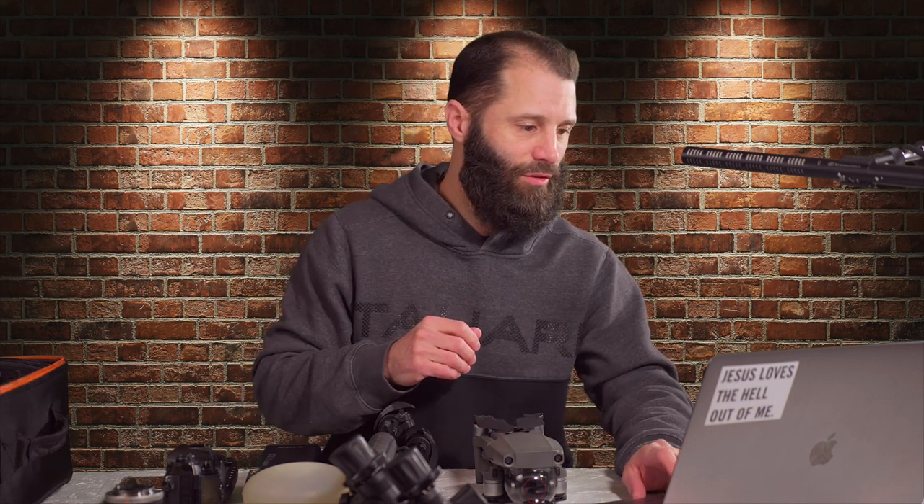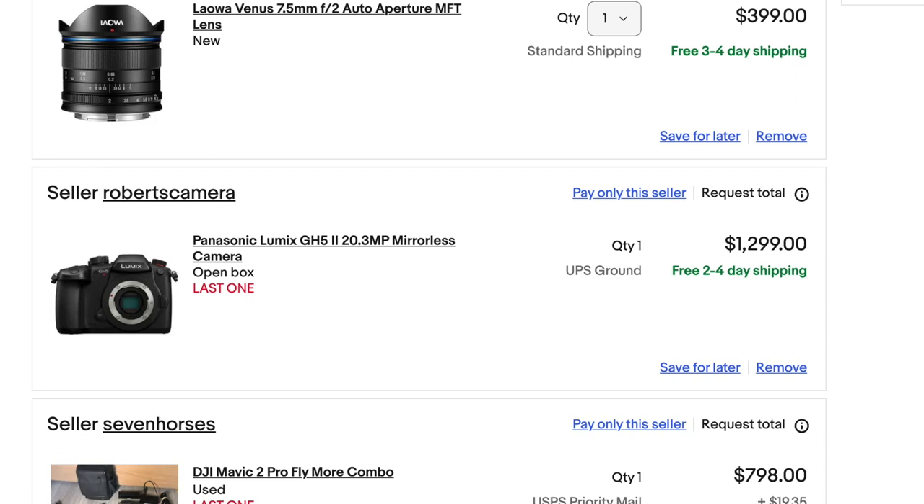The GH5 Mark II is $1,300 new. Good luck finding a full-frame with the same amount of video quality — you get 4:2:2 10-bit with the GH5 Mark II. I recommend having two of everything eventually, because if you drop your camera on-site, now you're out of luck. You have to quit and go home.